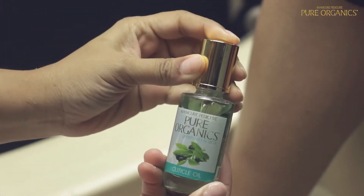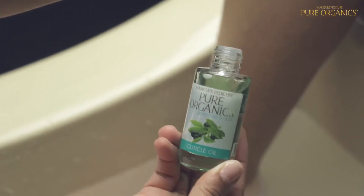For a wonderful aroma, add one or two drops of cuticle oil. Let feet soak for two to three minutes.